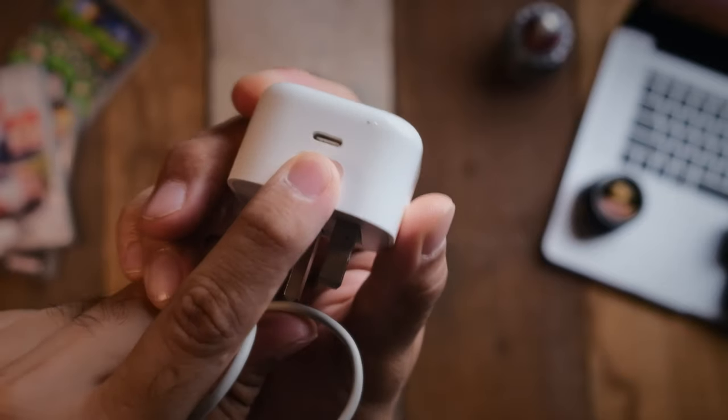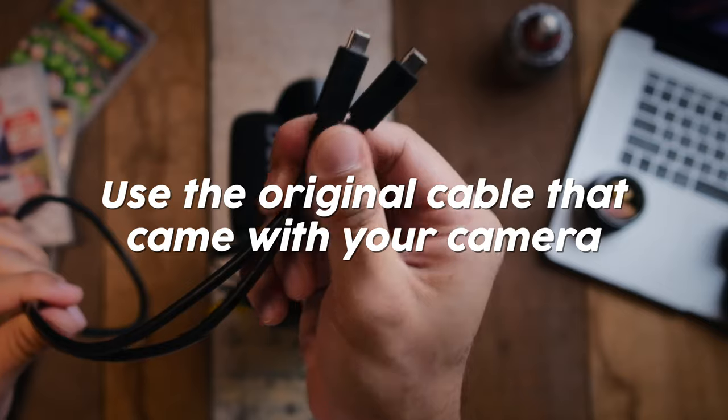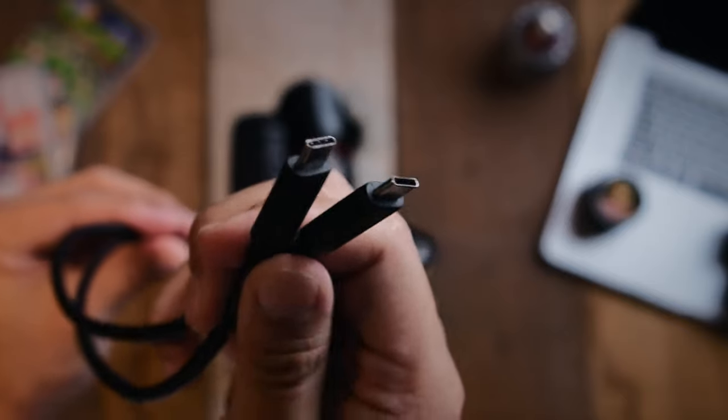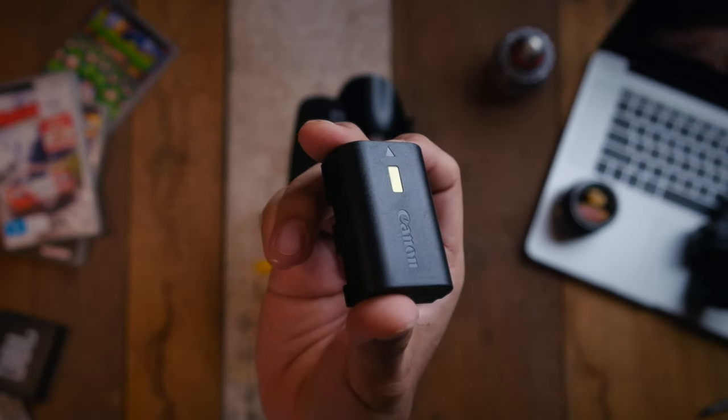Once you've located the charger you want to use, just pull out the USB-C and use the original USB-C cable that came with your camera. This point is really important because not all USB-C cables are made equal — some might not work — so it's best to use the original.